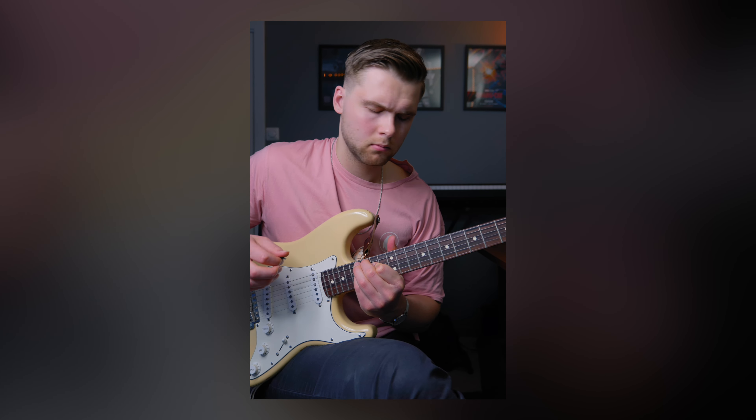My name is Simon and I'm a guitarist, music producer and graphic designer from Norway. I'm here to share everything I've learned so far in my journey and document what I've learned in real time.